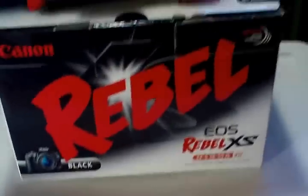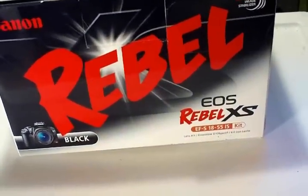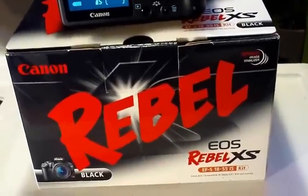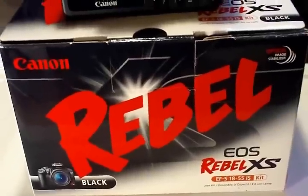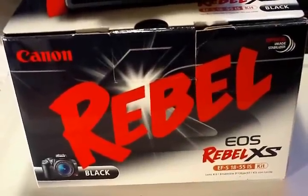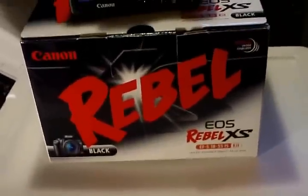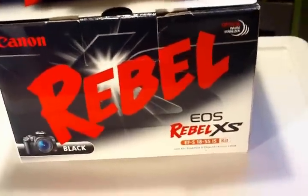The camera I got is a Canon Rebel EOS XS — not the XSI. That's the one I was going to get, but I went to check how much food my snakes had and I was running low, so I had to take a hundred dollars away for food. Anyway, it's still a good camera.